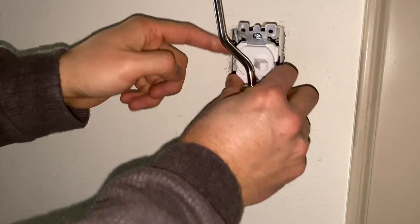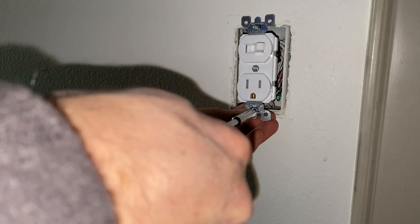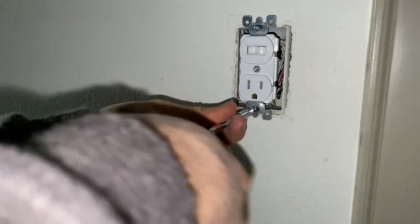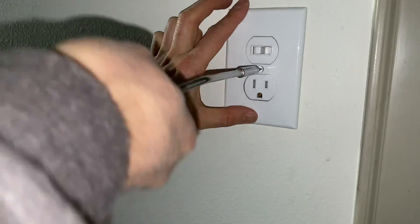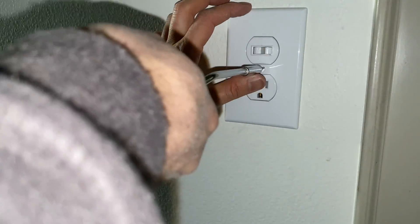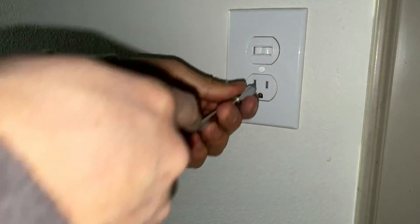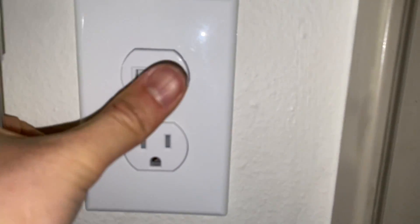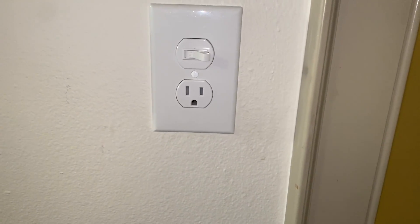Now it's time to put it into the box. If you have a metal box like this, you can tape around it in case it moves close to the bracket and shorts out. Then we put on the new plate cover, turn the power back on, and test the light. If it works fine, you can plug in anything you want. This was for a closet where I just wanted to use it for a vacuum charger. Thanks for watching, see you in the next one.